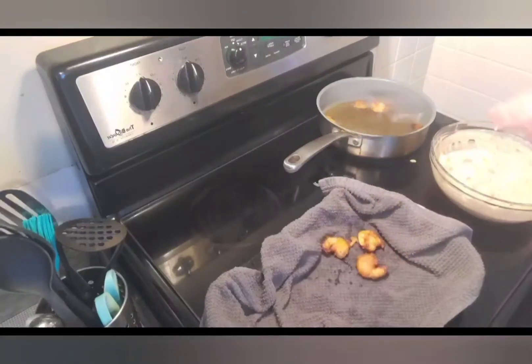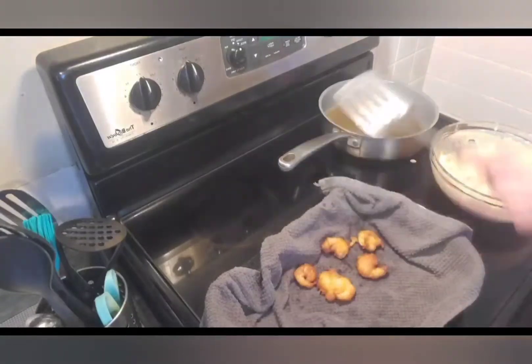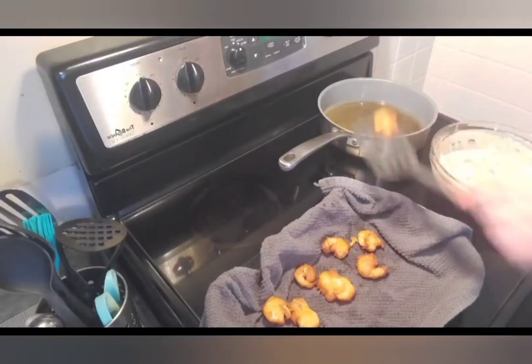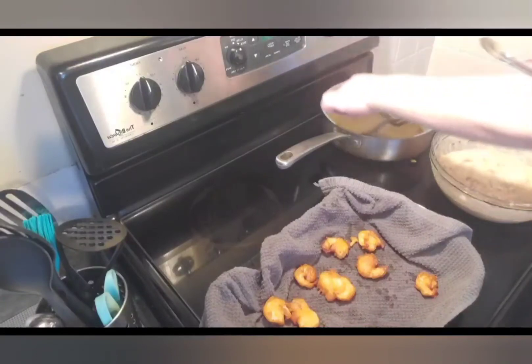Aquí los vamos a poner para que se les seque un poquito el exceso de grasa. And we're ready for the next batch — esta batch voy a intentar de ponerlos uno por uno.